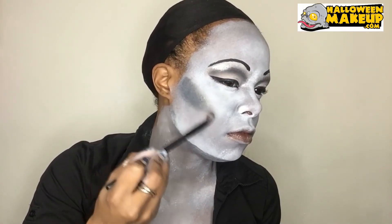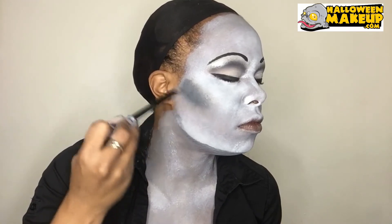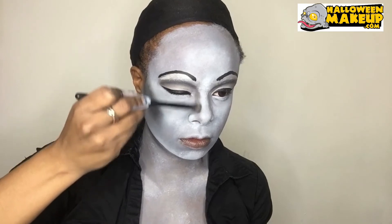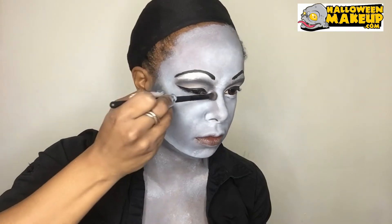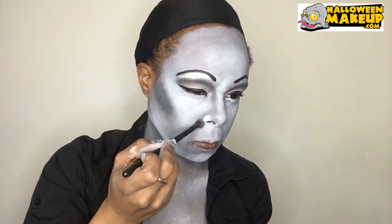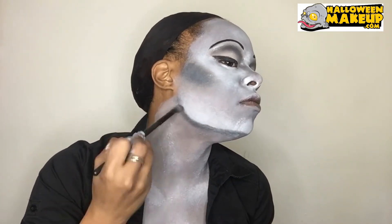Going in with some gray eyeshadow and just blending out my cheekbones. Then contouring my nose with the gray eyeshadow, and also underneath the chin.